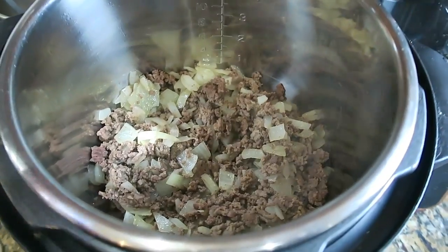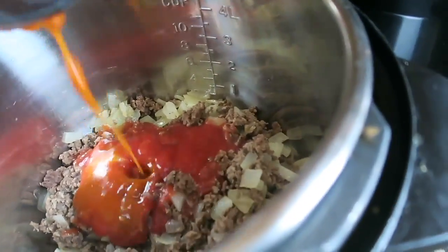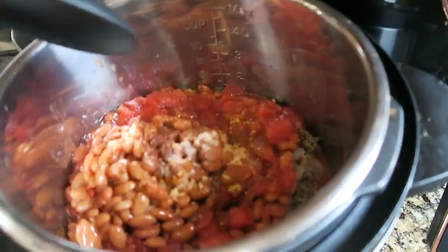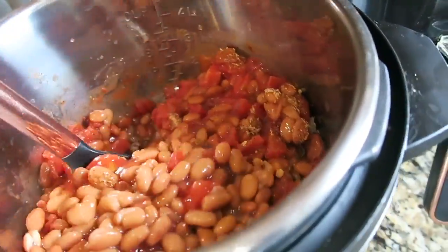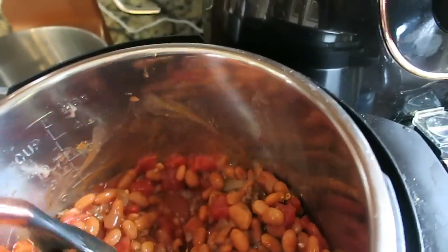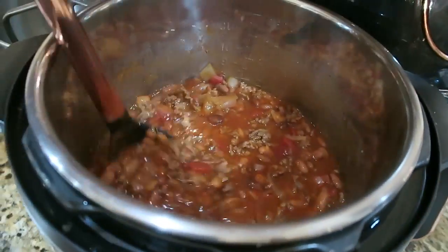Now that my meat is fully cooked, I'm going to pour all those other ingredients on top — tomato sauce, chili beans, diced tomatoes, pinto beans. I'll mix it all together and let this cook on low until dinner time. It's about two o'clock right now, so probably until about seven — five hours.